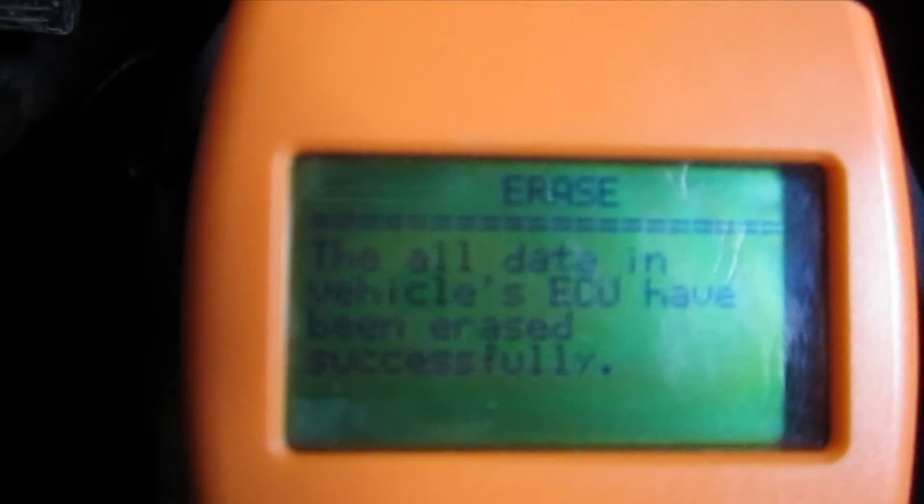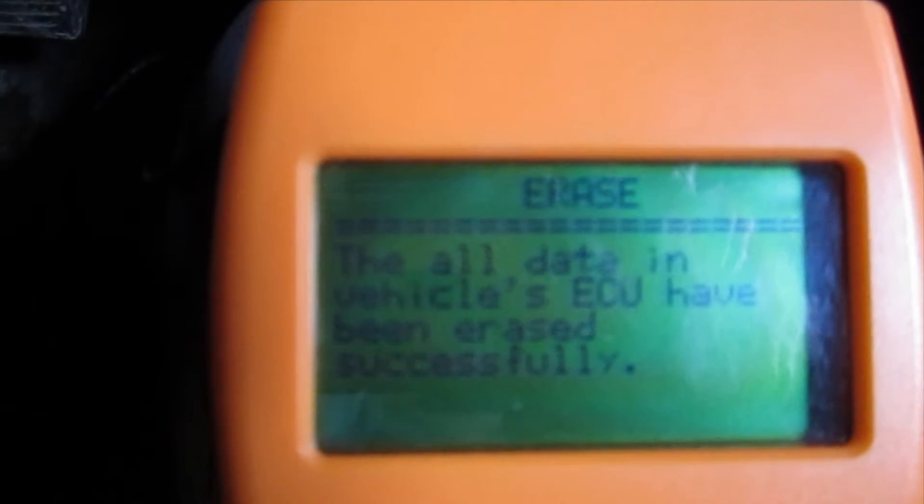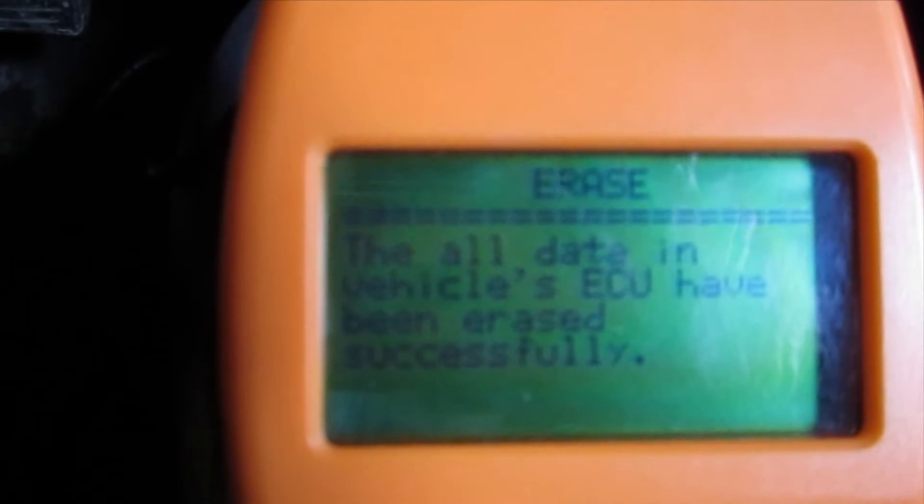That's one reason to have a scanner like this. If you do have a check engine light on your vehicle, you might just want to find out what it is yourself before you take it to the shop.